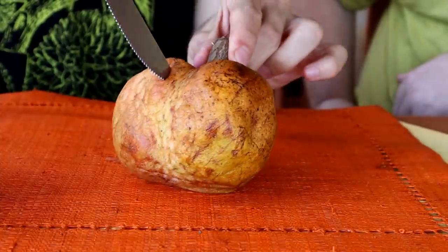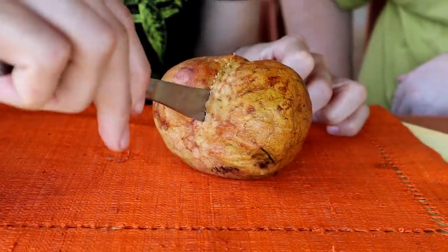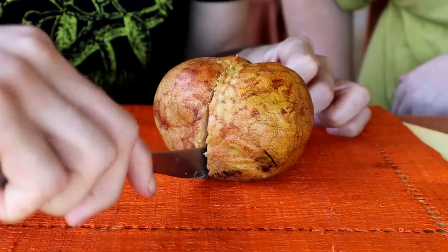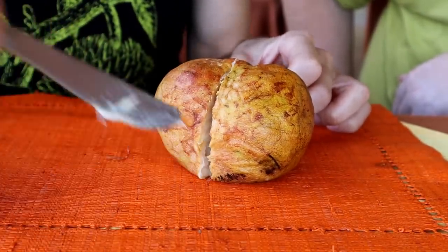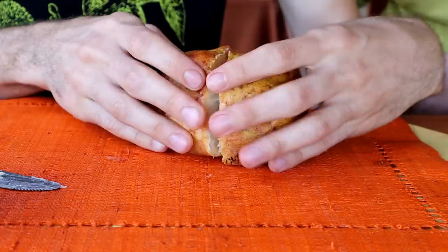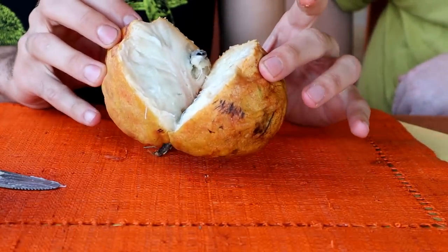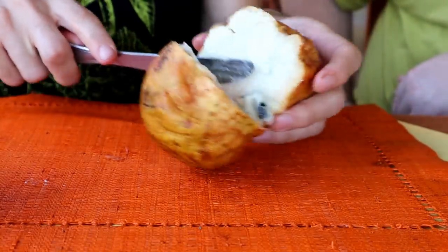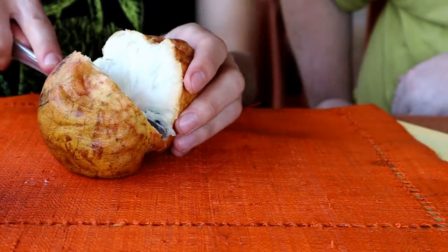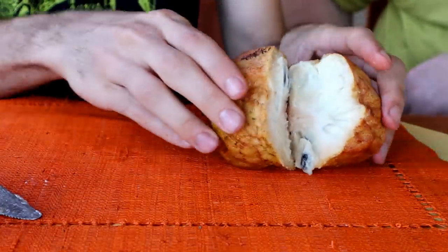Let's do it. Moment of truth. What could it be? Will it be white, or will it be yellow? Damn it. Nope, it's not. I'm sorry, Steven. It is, unfortunately, something that is very rare, but not quite so rare. There's the yellow one. So we're going to go and do a comparison of yellow against red.